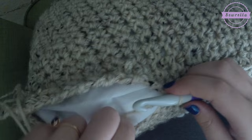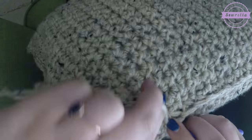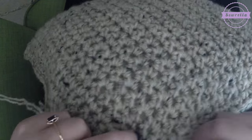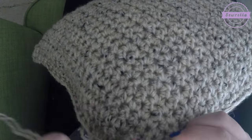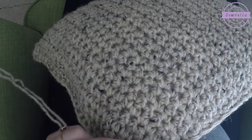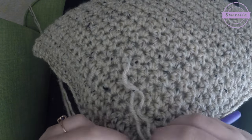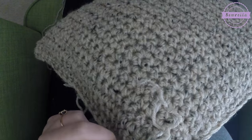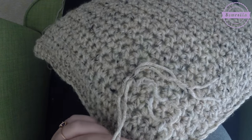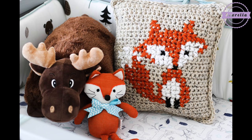I didn't cross stitch on both sides — partly because the back of the pillow will always be on the couch or the bed anyway, and also I just do not have time for that. You could cross stitch on both sides if you wanted to — do a fox on one side, a bear on the other, a heart, or anything. Go on Pinterest and look at basic cross stitch patterns; you can use this technique with any cross stitch design. You could do a whole blanket with this technique — it's super easy.